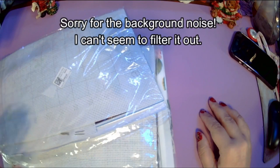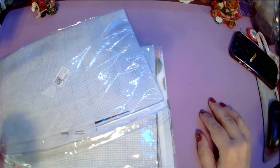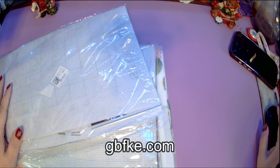Hello, welcome or welcome back to my channel. This is Amanda, otherwise known as the Tangle Scans Crafter. Today I have an unboxing for you, or unbagging, from GBFKE.com.